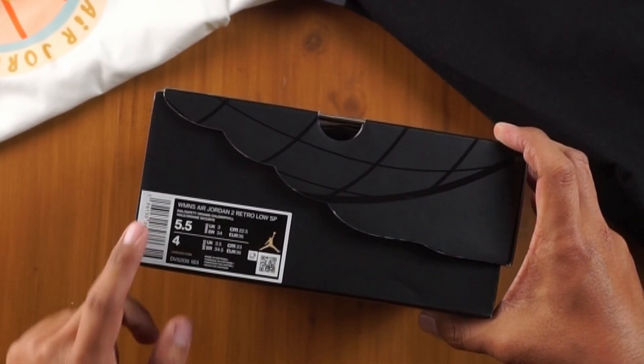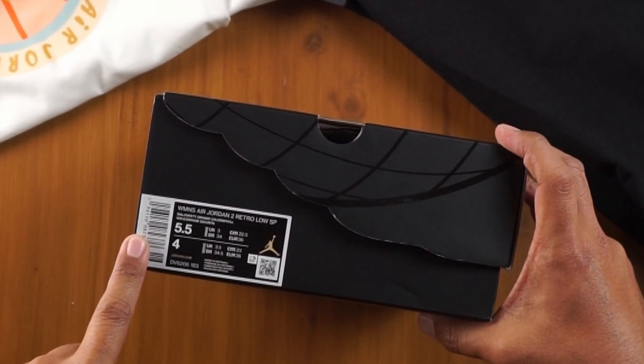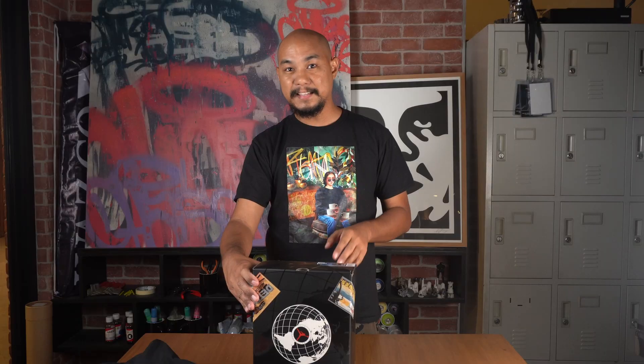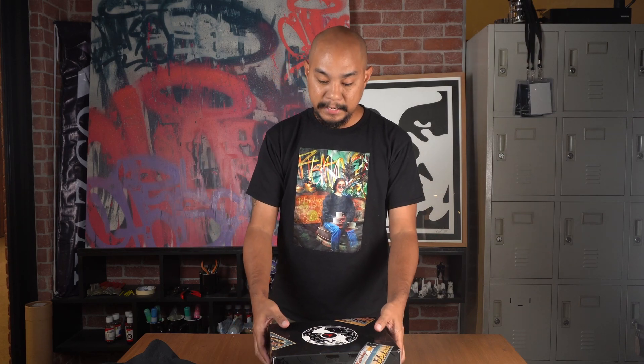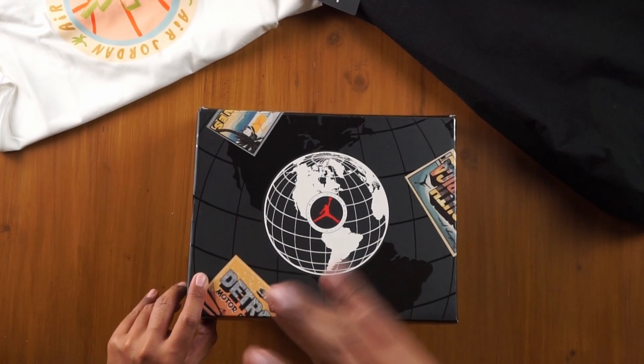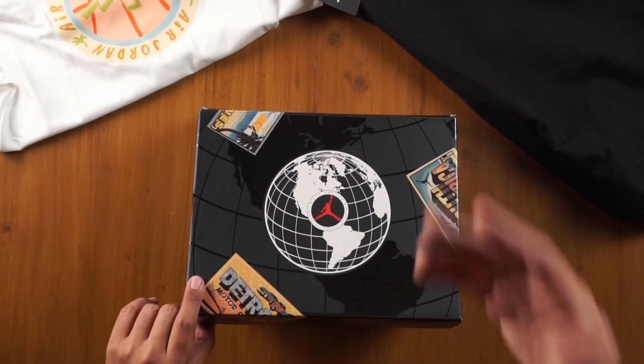This is a size 5.5 women's or a size 4 men's. This is one of three Air Jordan 2 Retro collaborations that came out on the same day, two days ago. There's a globe on the front of the box because this is a global project — there's South Africa, Detroit for America, and the Philippines.